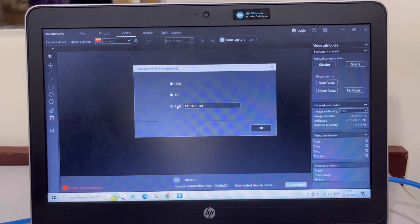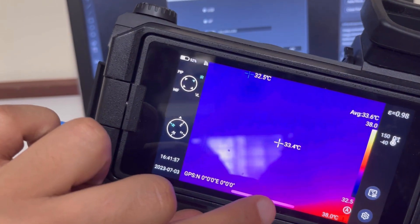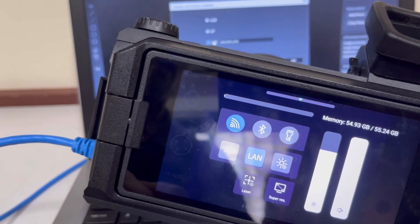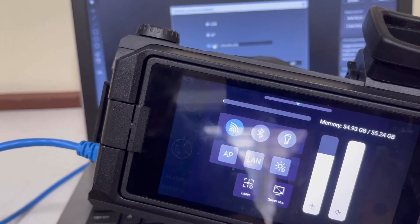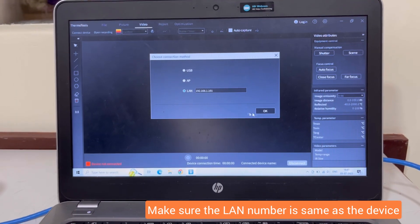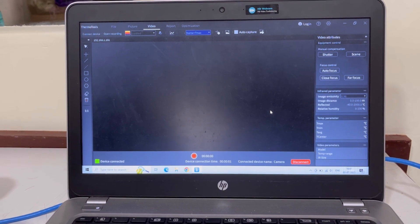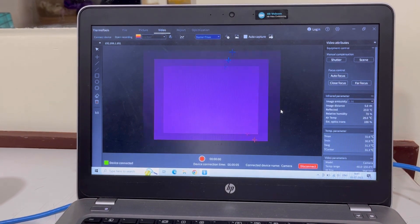I want to connect it through LAN. But before I do this, I have to make sure that on my camera, the LAN option is selected. To select LAN, I will click this option and make sure that the LAN option is blue. If the LAN option is grey, I will press it to return it to blue. Once the LAN option is blue, I'm going to click OK and establish the connection. The connection has now been established on the software.